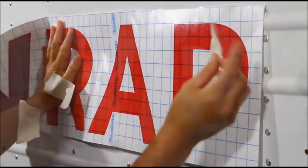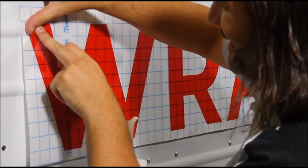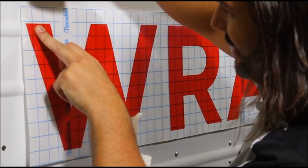First, position the graphic on the panel using tape. Pull the corners taut so that the graphic has no sag.